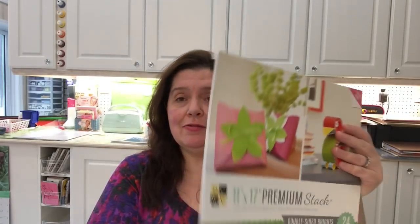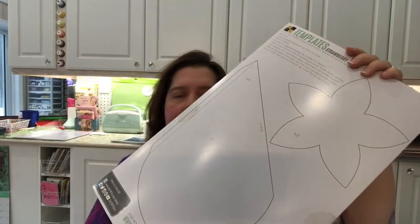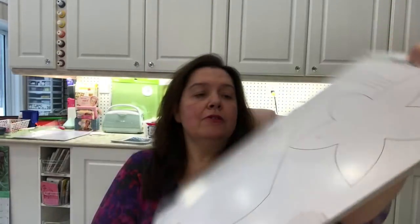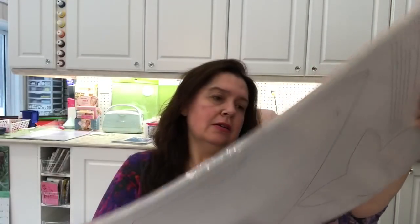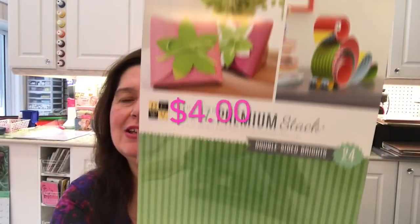Yesterday at Dollarama I finally found the DCWV papers that are 11 by 17 inches — it's the premium stack, double-sided, bright. It has templates at the back for making a strawberry box and a flower. They're really bright and beautiful colors and being 11 by 17, I can cut these on my Cricut or by hand. I think they were four dollars.